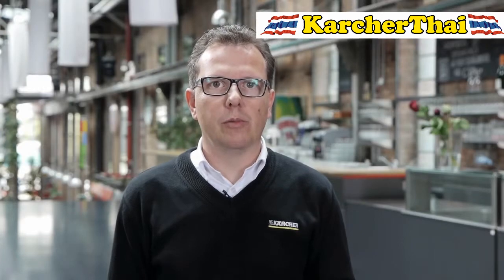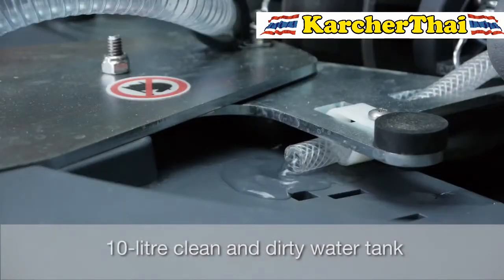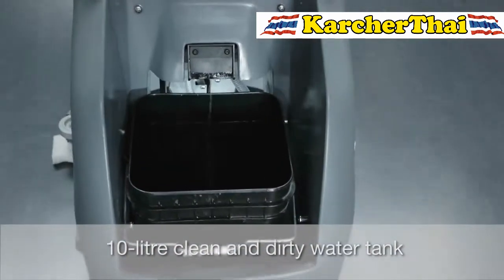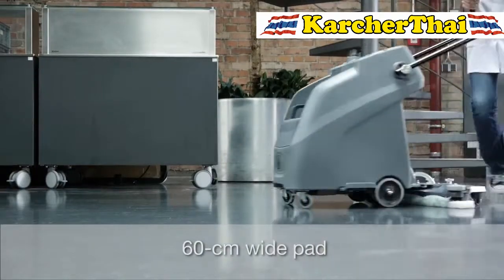And thus, five times more than with a mop in a bucket. The B6010 is fitted with a 10-liter fresh water tank and a 10-liter waste water bucket. It uses a 60 cm wide pad for cleaning.